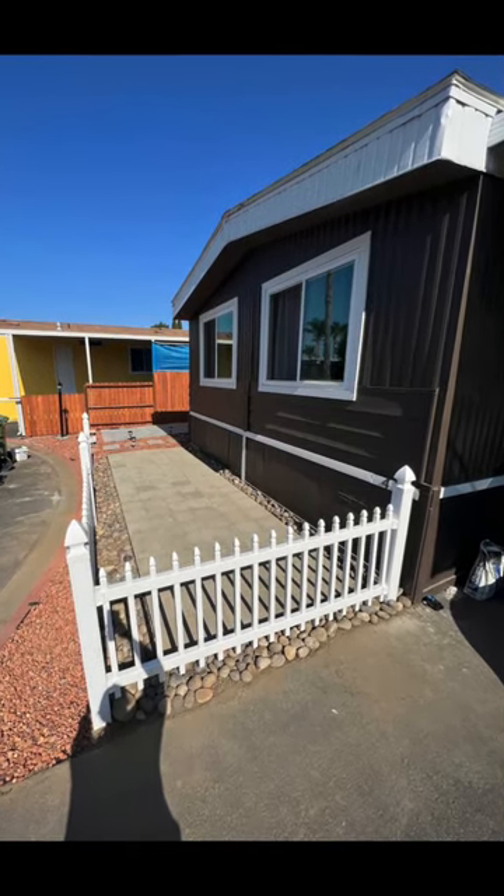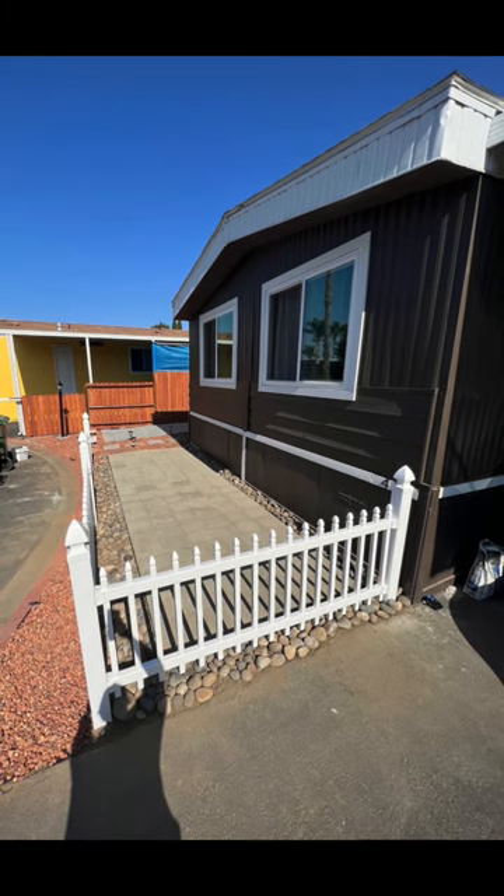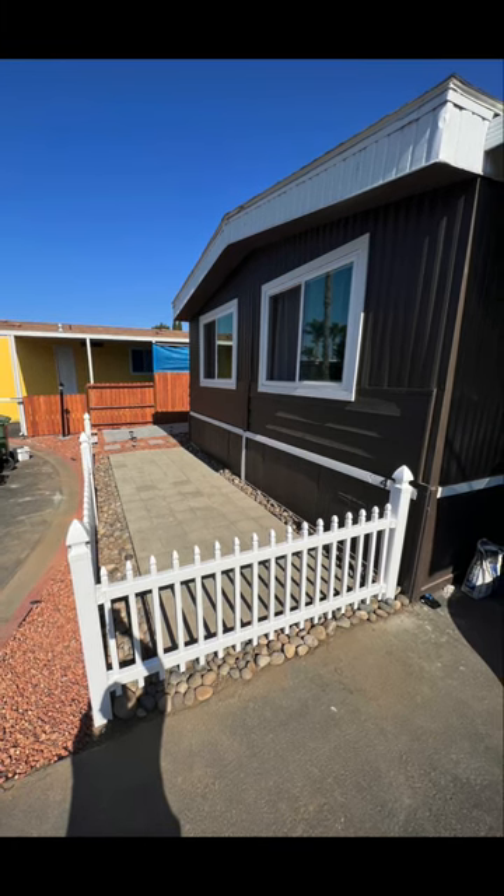The front yard really looks different from the way it looked before and we are very happy. As always, I will post the links in the description below in case you want to purchase anything on Amazon. I really appreciate everybody's support and all your positive feedback — I'm having a lot of fun posting all of my projects online, and I hope I can continue to inspire and motivate other DIYers to start projects like these. Thank you for your support, take care, see you in the next video!